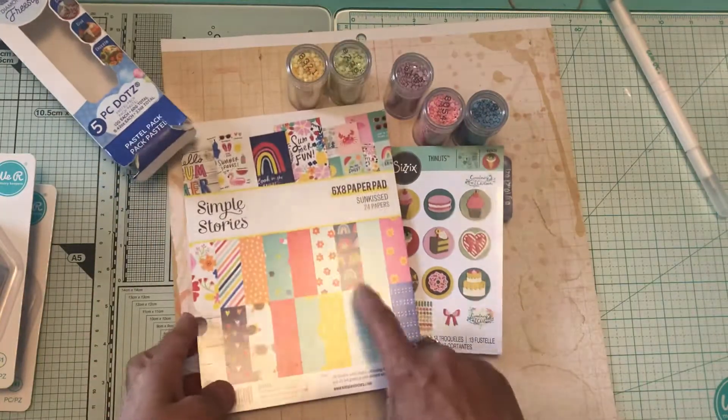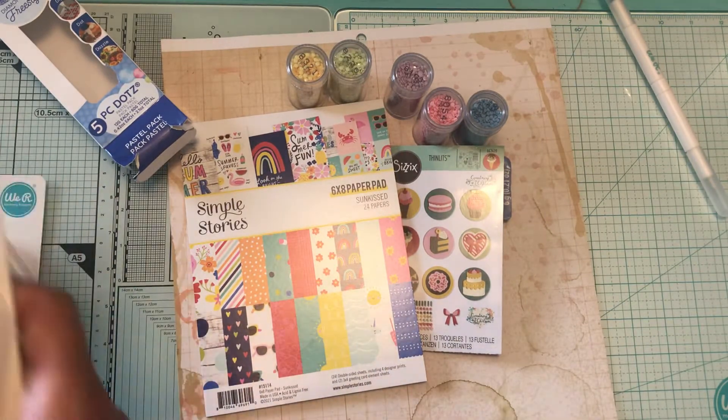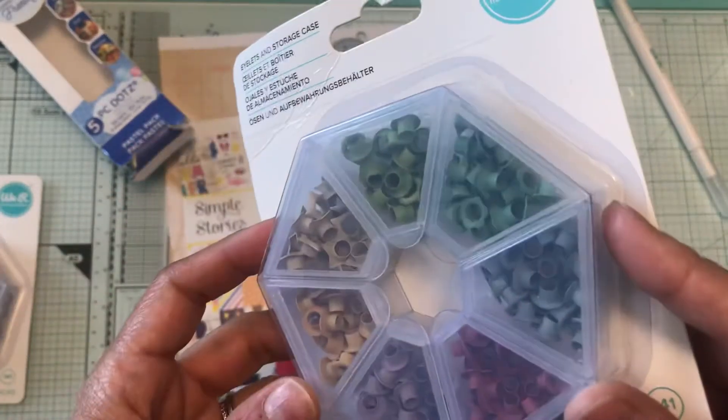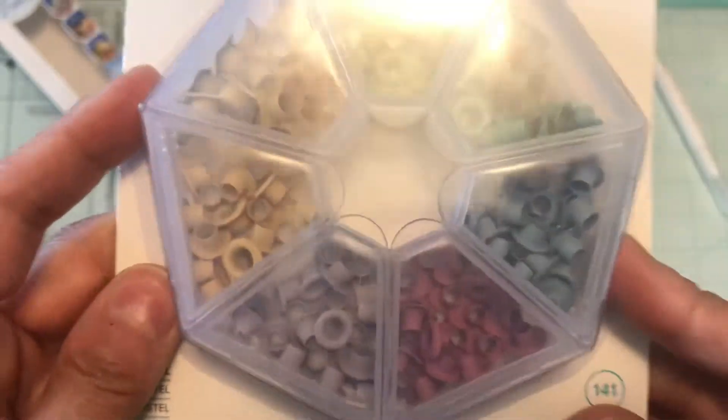I got that for free for ordering. I did pick up the We Are Memory Keepers eyelets and storage case — this one is the pastel. I've always wanted it and it never went on sale, so I did pick it up.